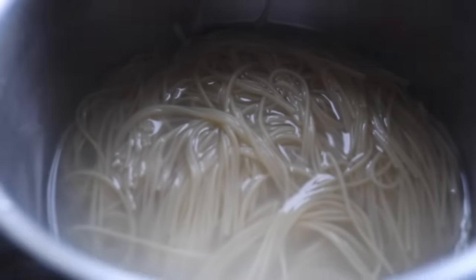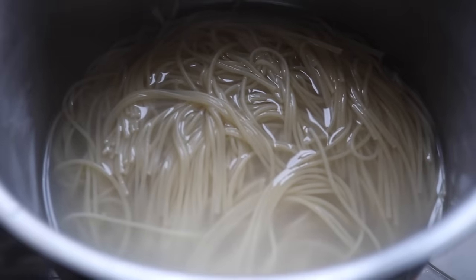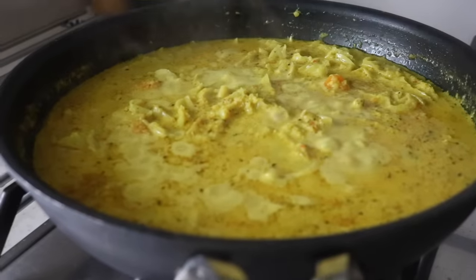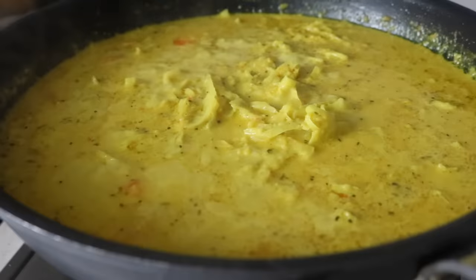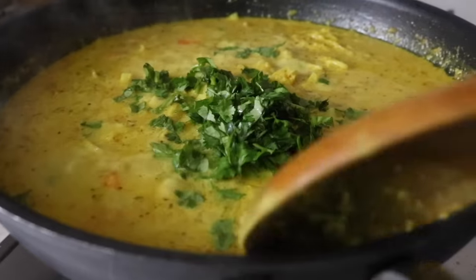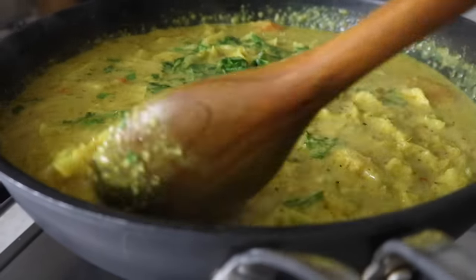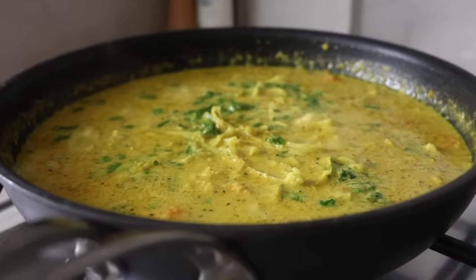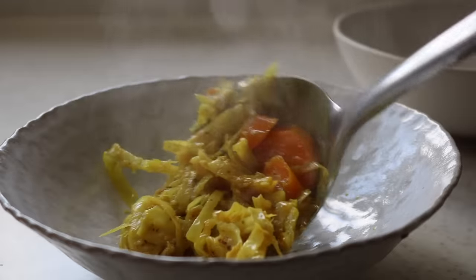I put the noodles to cook — simply placed them into boiling water and gave them a good rinse afterward so they wouldn't stick together. This coconut noodle soup bowl would not be complete without coriander, so I chopped a lot of fresh coriander and threw it in.